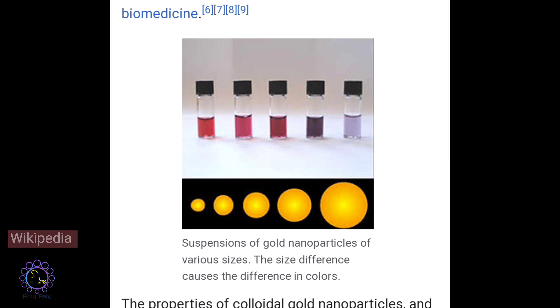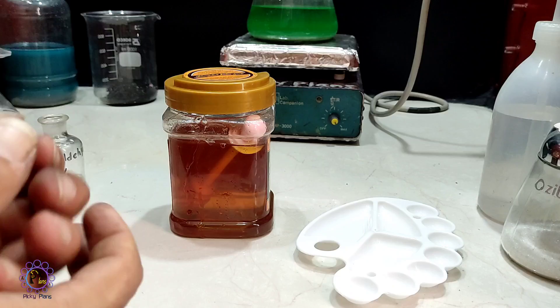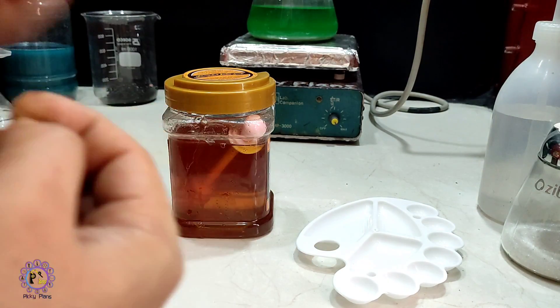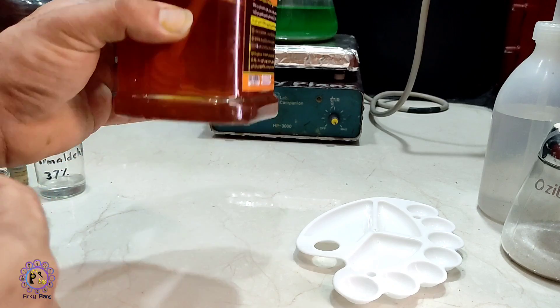Colloidal gold is exactly that pink solution which we are making while testing a solution with stannous chloride. Since honey is full of dextrose, and dextrose has an aldehyde group as a reducing agent in its structure, I came up with the idea of using honey as a gold testing solution to see if it works.